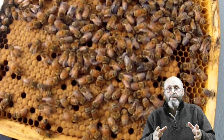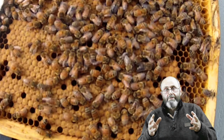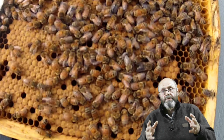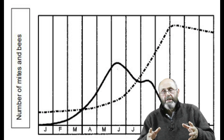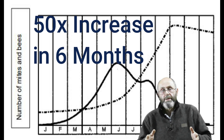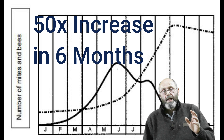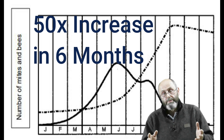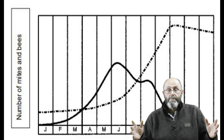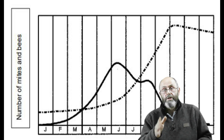So mites are an ongoing problem. Thinking that because you've treated your hive is mite-free and the problem has gone away is a recipe for dead hives. Randy Oliver has done a lot of work in this area and has found that mite levels can increase 50-fold in your hive over six months if you've got brood in your hive during that period. So if you start with one mite, six months later you'll have 50. If you start with 100 mites, six months later without treatment you'll have 5,000 mites in the hive.